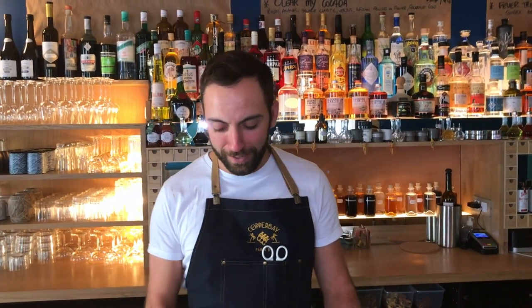Bonjour cocktail connoisseurs, my name is Julien Lopez. We are here in Marseille — I work at Copper Bay. We have two Copper Bay locations, in Paris and Marseille. Today we are going to make a twist on piña colada. It's called cocolada.